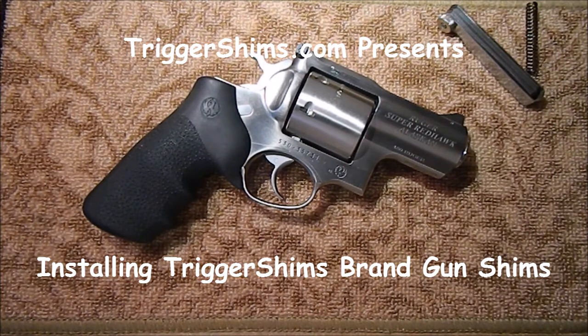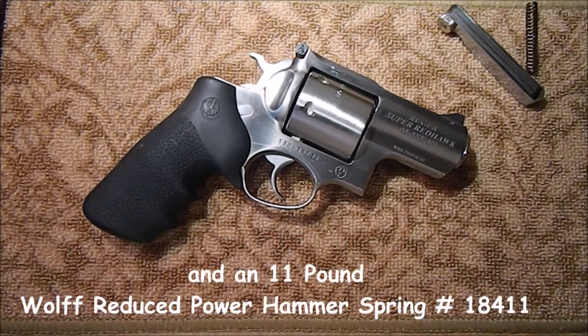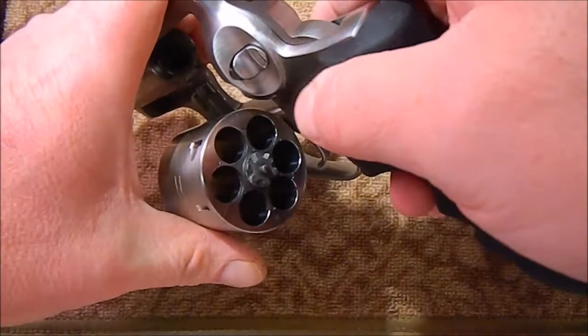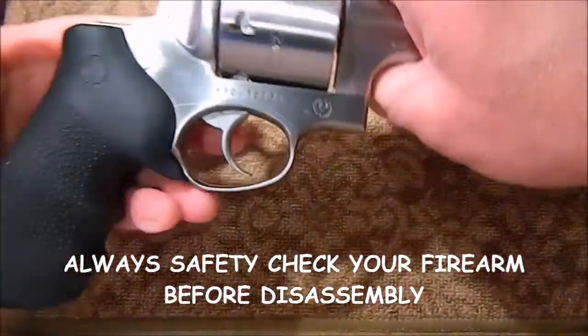Hi folks, Lance here from TriggerShims.com. In this video, I'm going to show you how easy it is to install hammer and hammer dog shims and a reduced power hammer spring in this Ruger Super Redhawk Alaskan. Now this gun's already been safety checked, there's no ammunition on the bench. The gun's been checked and cleared, but always make certain that safety comes first when working on firearms.